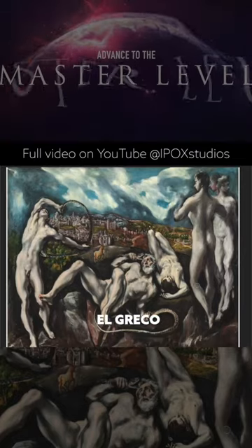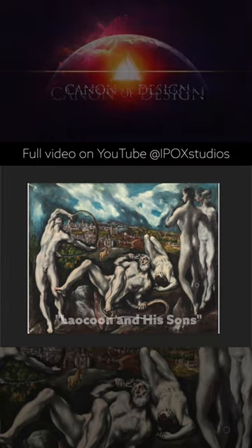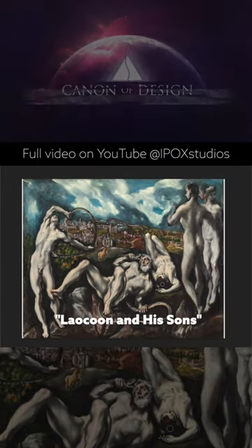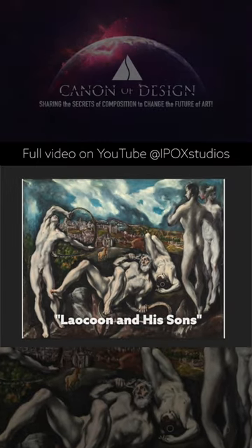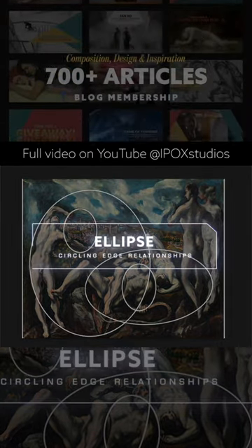The last one is El Greco — it's a great painting. I would consider it a master copy remake because it's Laocoön and his sons. It's a very famous mythological story, but we can see how El Greco has ellipses within this composition.